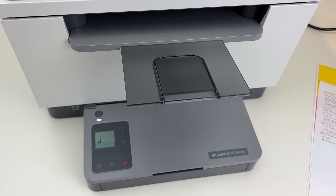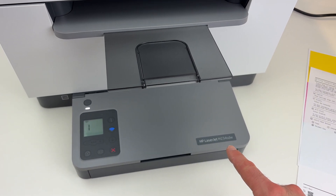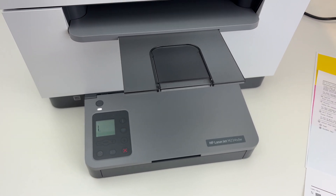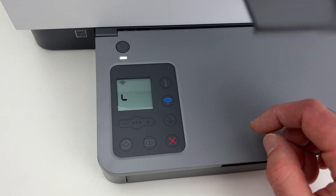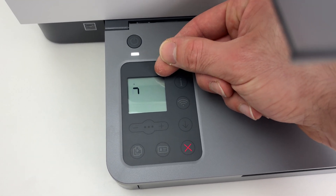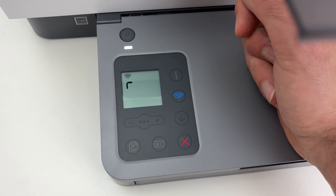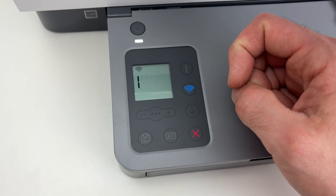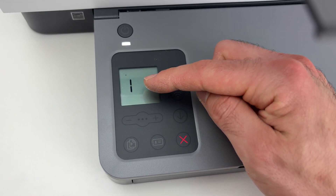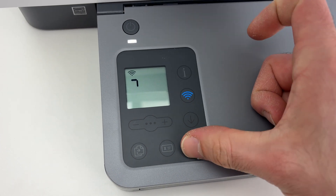In this video I'll show you how to get your Wi-Fi password off your HP LaserJet M234SDW. Go over to the control panel and first we need to see the Wi-Fi Direct icon, which should be in this corner. If you do not see the icon, don't worry — make sure the screen is turned on. If you see a small loading icon, simply press the X button.